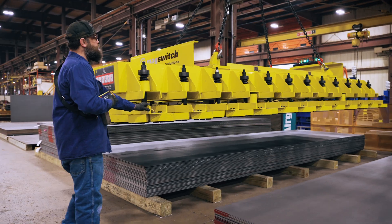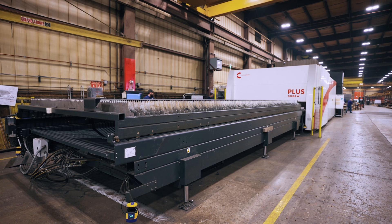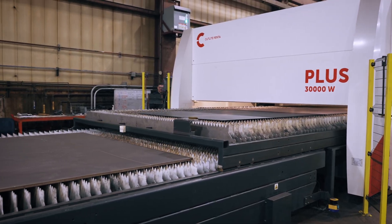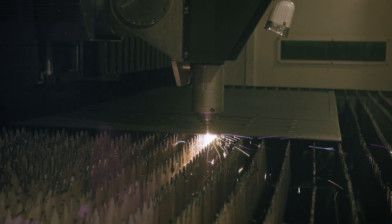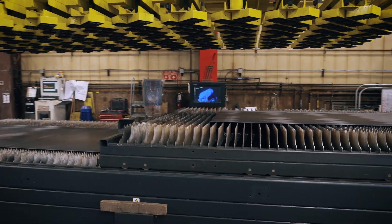The reason we started looking for another solution was a new piece of equipment — our fiber laser that we installed. Because of the height of that table, we knew we had to do something else as far as how we offloaded parts. The table was going to be much higher with a different arrangement that had pointed slats we knew we couldn't have operators climbing up on.